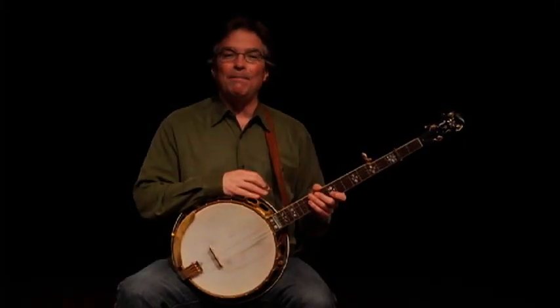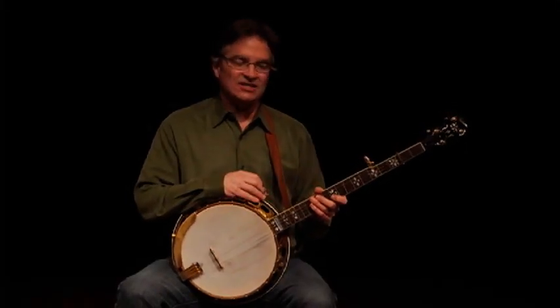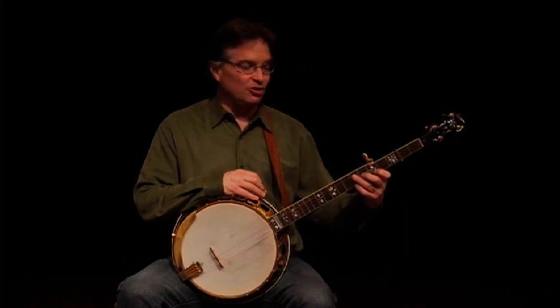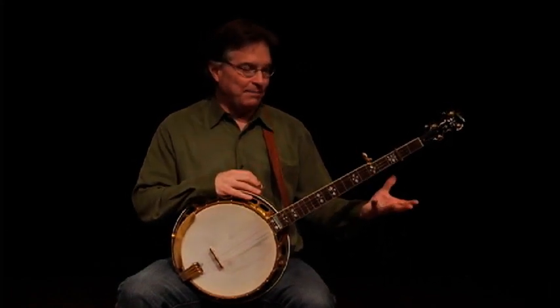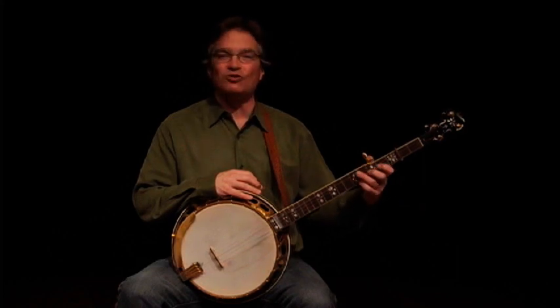Let's take a listen now to the medium tempo version of Clinch Mountain Backstep, and you'll hear and see me doing the vamping chords for that. You can either play along by playing your version of the lead, or try vamping.